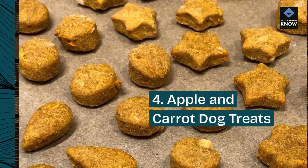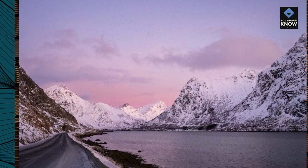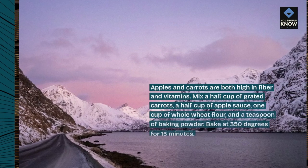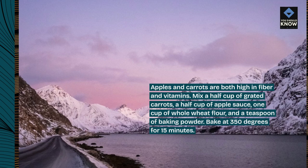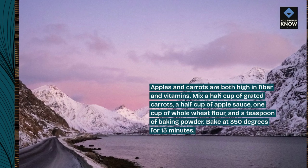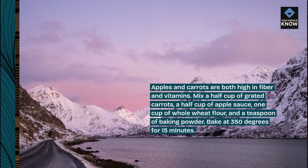4. Apple and Carrot Dog Treats. Apples and carrots are both high in fiber and vitamins. Mix a half cup of grated carrots, a half cup of apple sauce, one cup of whole wheat flour, and a teaspoon of baking powder. Bake at 350 degrees for 15 minutes.